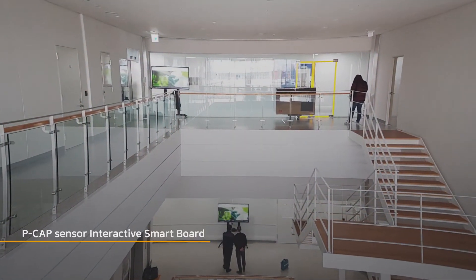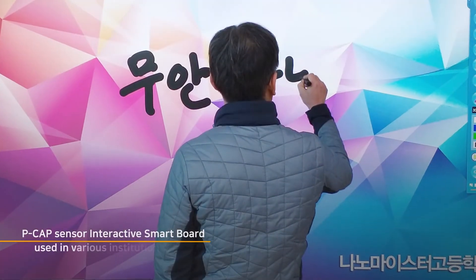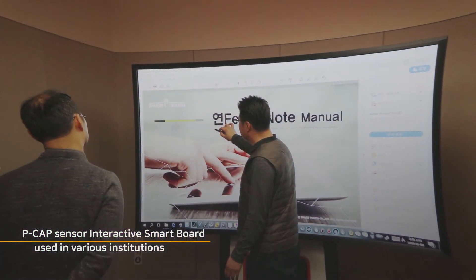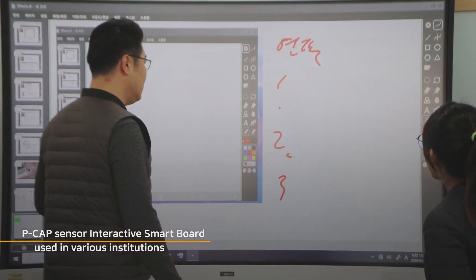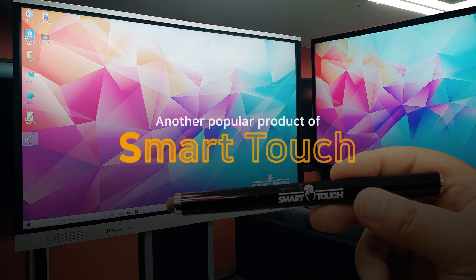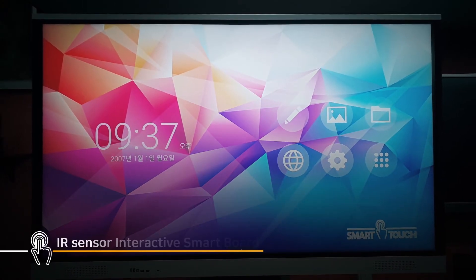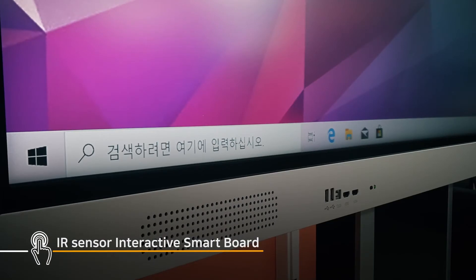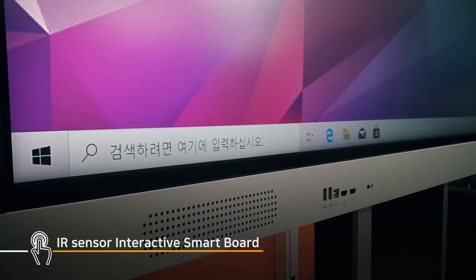The PCAP Sensor interactive smart board is already utilized in numerous educational institutions, corporate conferences, and public institutions. Another popular product of SmartTouch — what is loved as much as the PCAP Sensor interactive smart board — is the Edge IR Sensor interactive smart board.